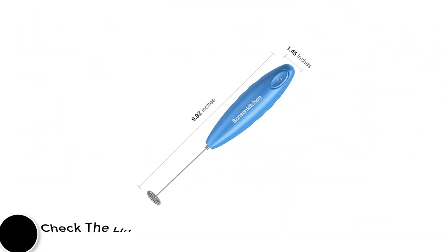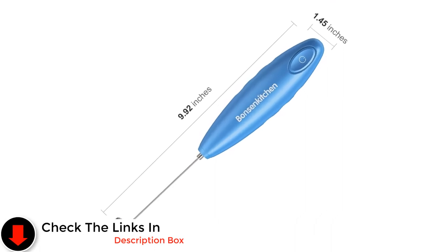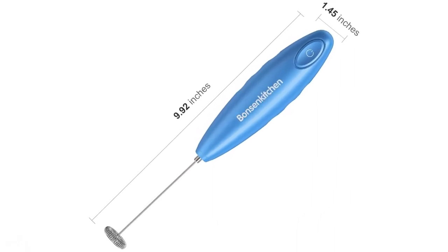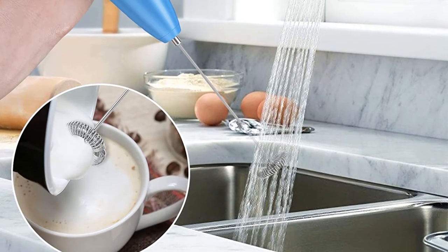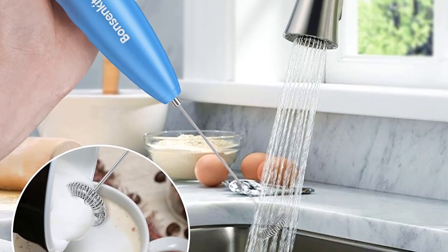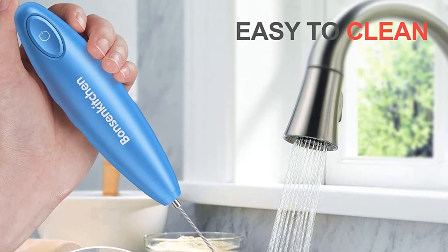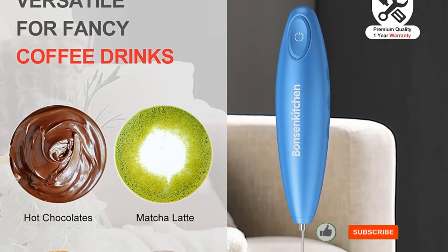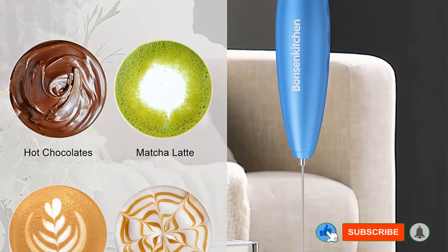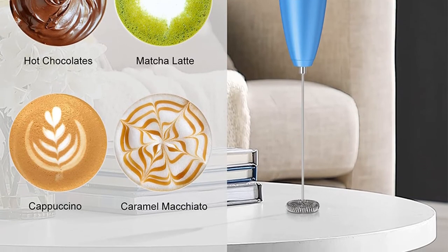That doesn't mean the Bonson Kitchen Electric Milk Whisk isn't a good milk frother. If you are looking for a cheap, portable device for milk frothing at home or even on the move while traveling, it is a clear winner. This tactile button is attached to a powerful yet silent motor, spinning fast enough to froth a cup of milk in less than 15 seconds and still quiet enough to hold a conversation next to while in use. All things considered, if you're looking for a basic battery-powered milk frother that will last a long time, this is the ideal choice for you.